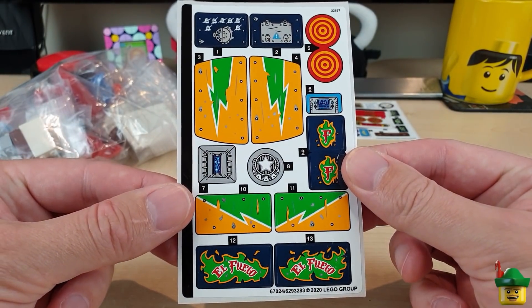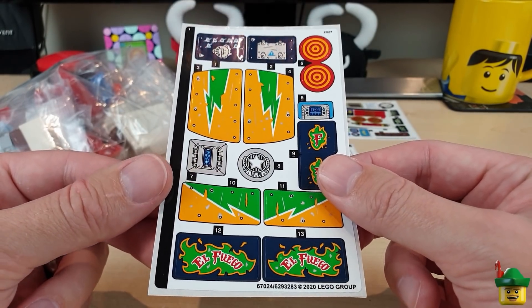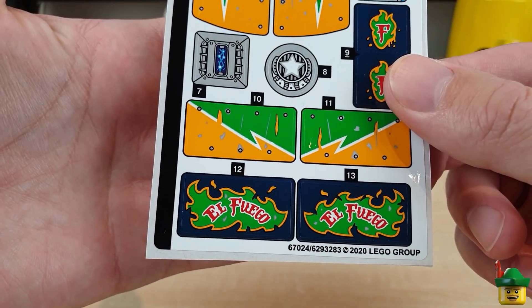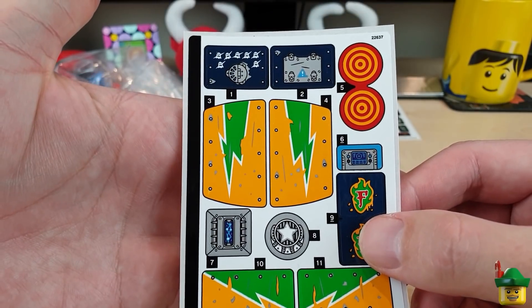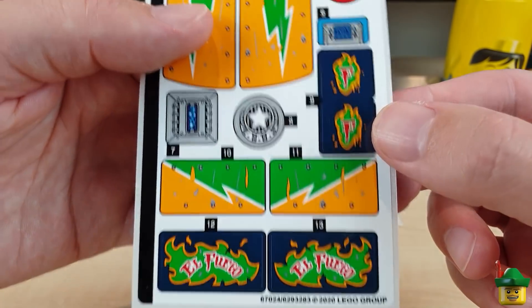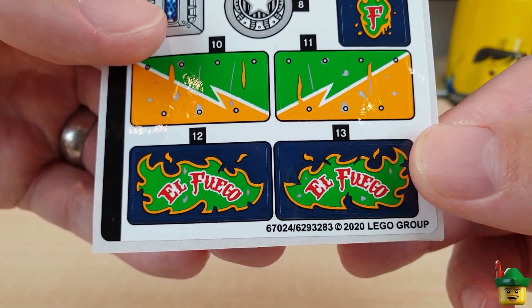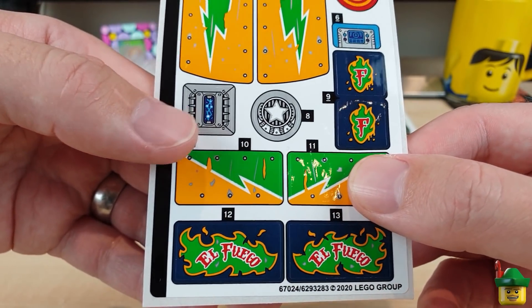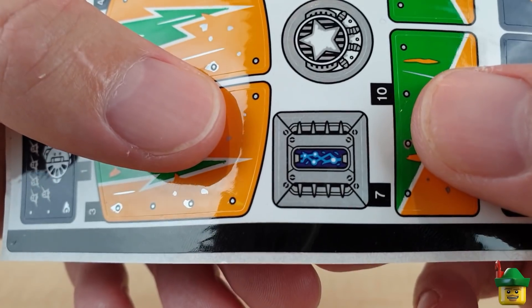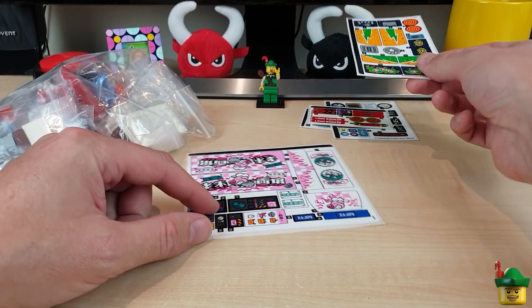This is a sticker sheet I didn't have yet - 70429 El Fuego Stunt Plane. I never really wanted that set because the planes are just a bit too big for my city scale-wise. A lot of these are going to be hard to use, but I've got a couple of Bullseye ones, and I really thought these F ones in a kind of flame and the El Fuego ones might be used for some sort of Mexican restaurant. It was about 28p so well worth the risk. That one almost looks like a flux capacitor from Back to the Future.